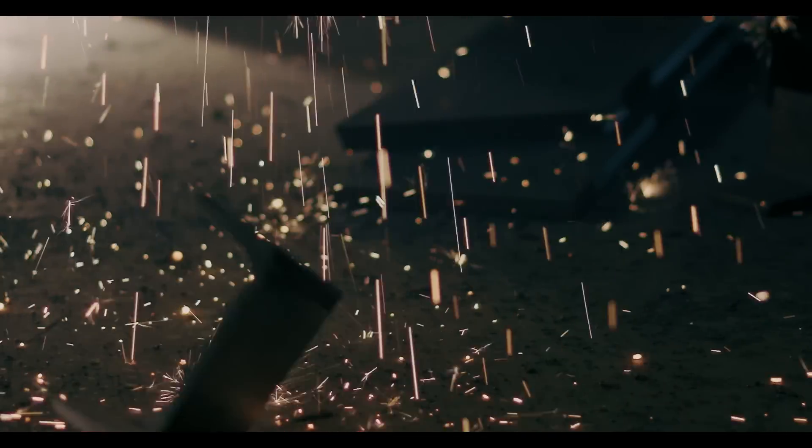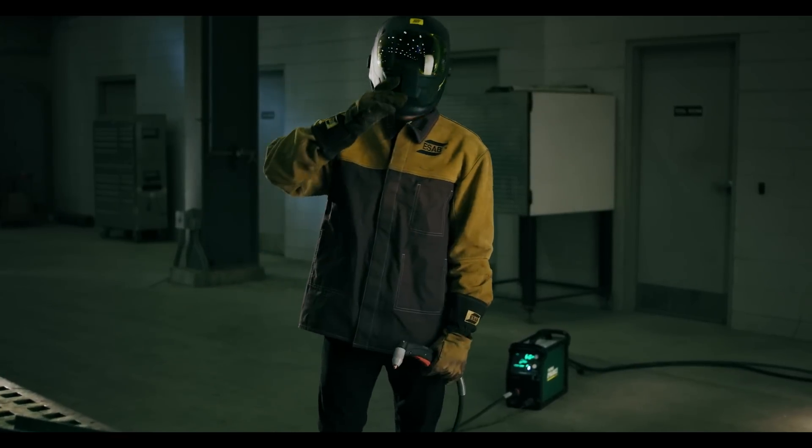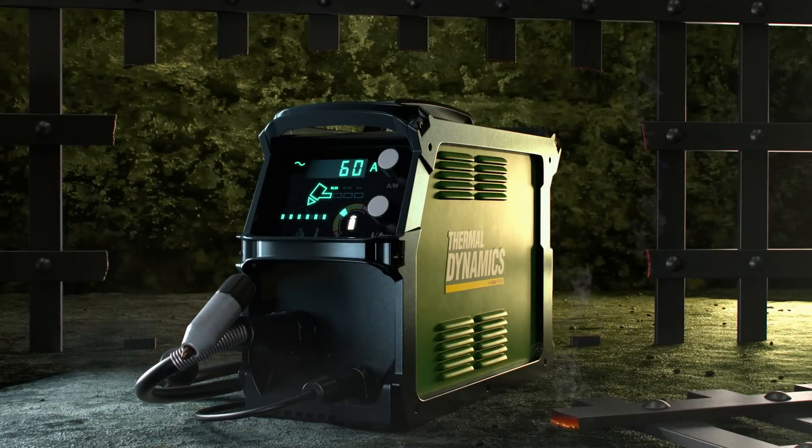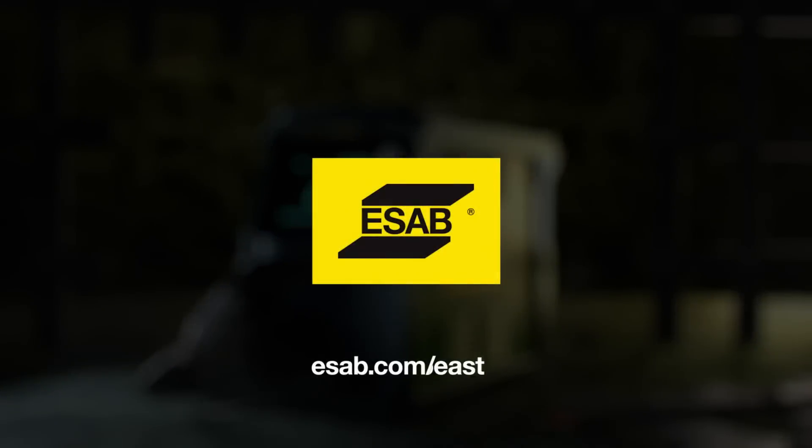Day in, day out, Cutmaster will never back down. And neither will you with it on your side. So, are you ready to unleash this beast? Find out how at esab.com/beast today.